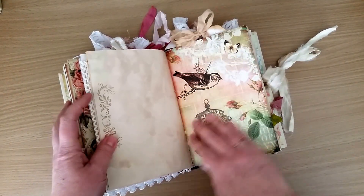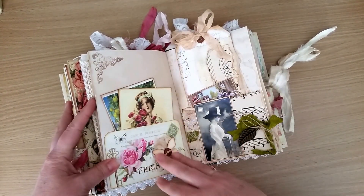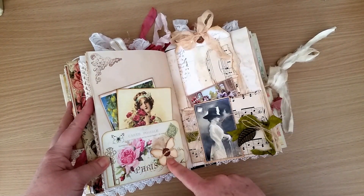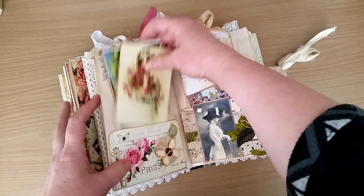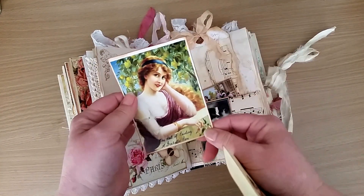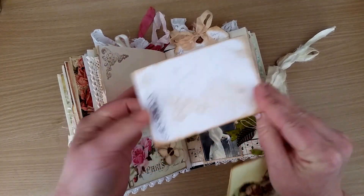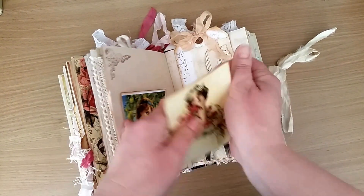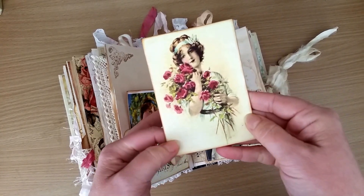There's a journaling space and some more of the paper from the Love is Sheep kit, and this image is from Pinterest. I've just got some cheesecloth underneath the butterfly that I've punched out, and a button. Then in here there's this image with the stamping on the back.